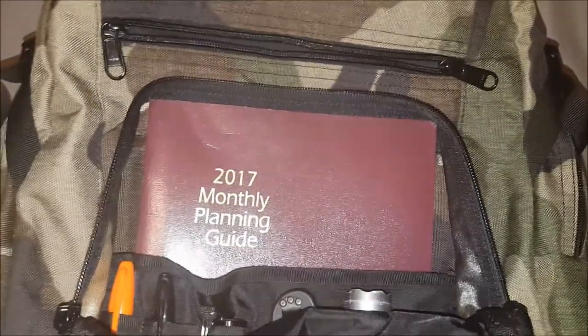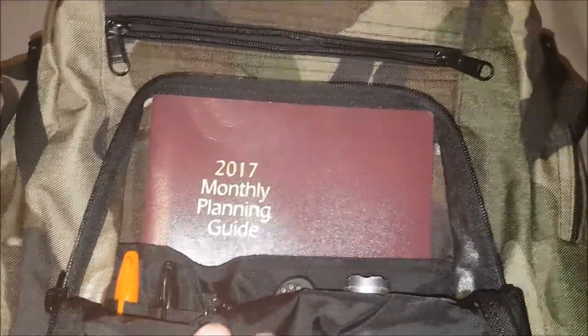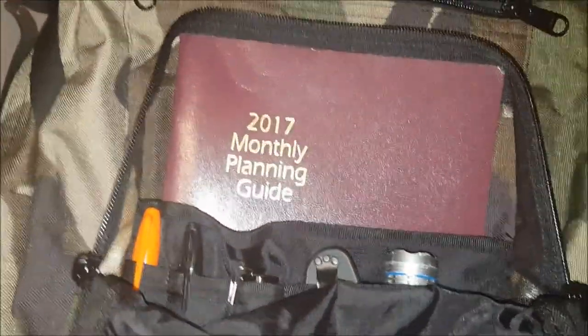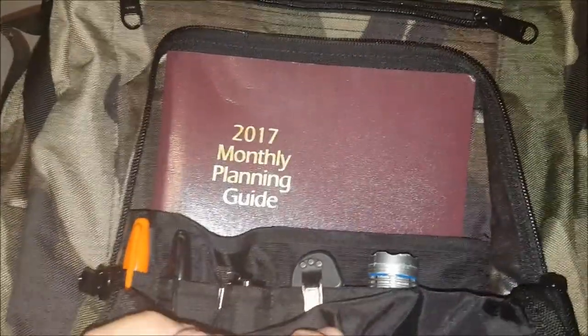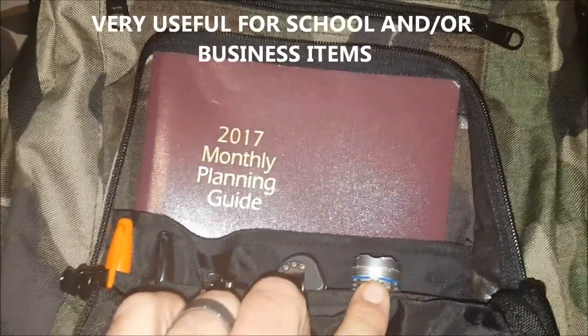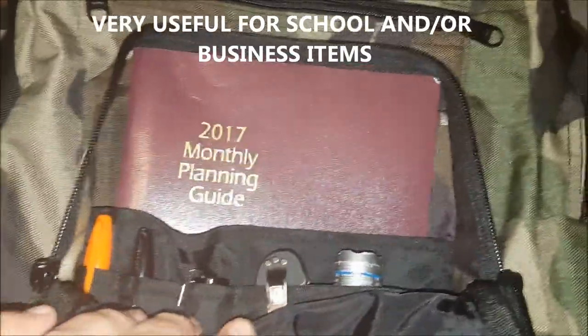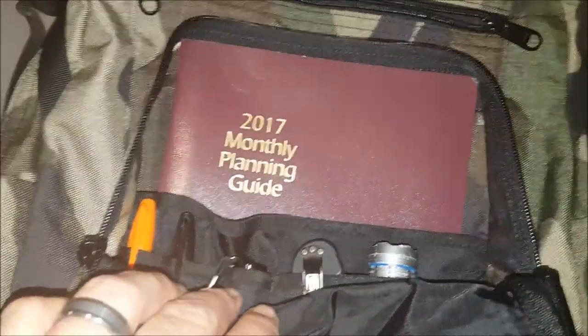The second compartment is large enough and has some organizational features for carrying pens and markers. You can see I have my everyday carry flashlight in here, my everyday carry knife, and another flashlight as well.